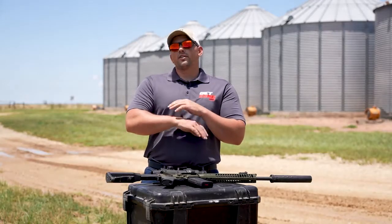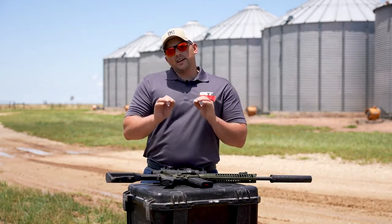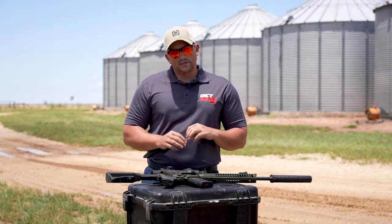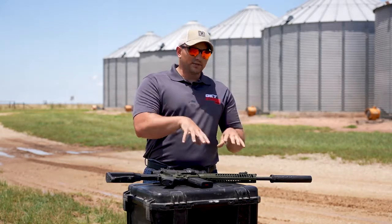As you probably already know, there are thousands of different accessories that you can put on your firearm. What I really want to hone in on is making sure that they're application specific. What I mean by that is just because they make it doesn't mean you need to run it on your firearm.